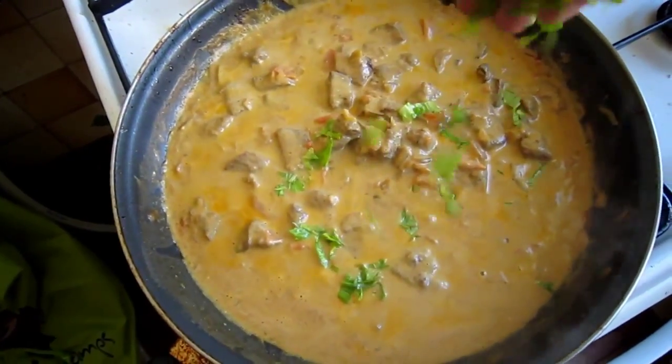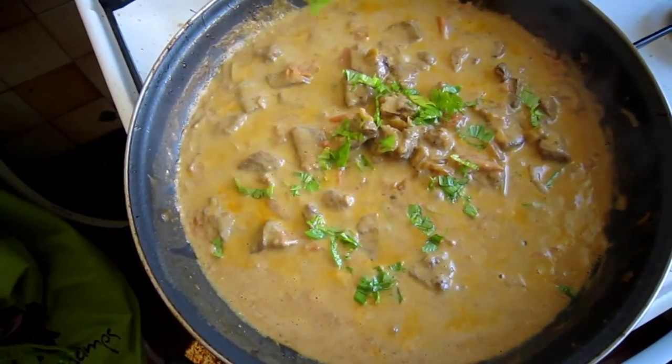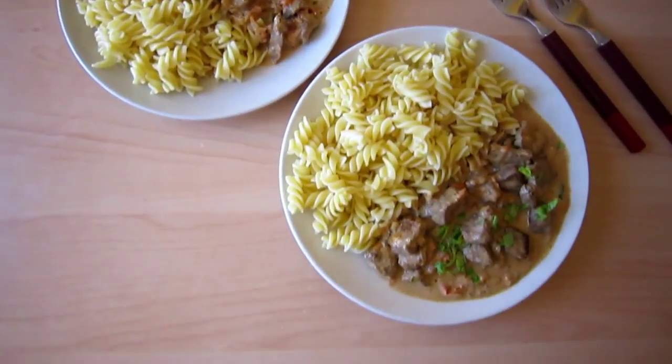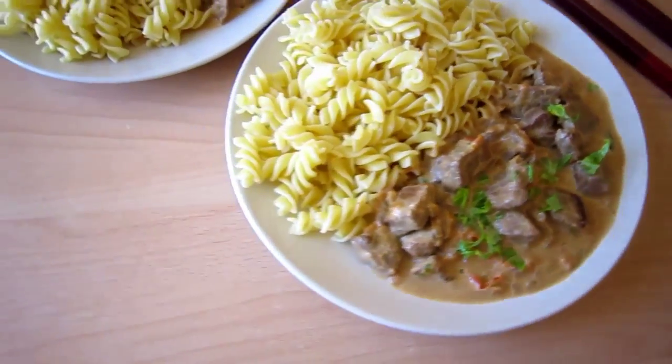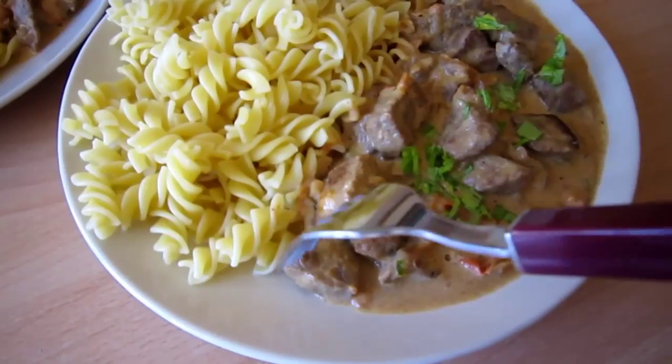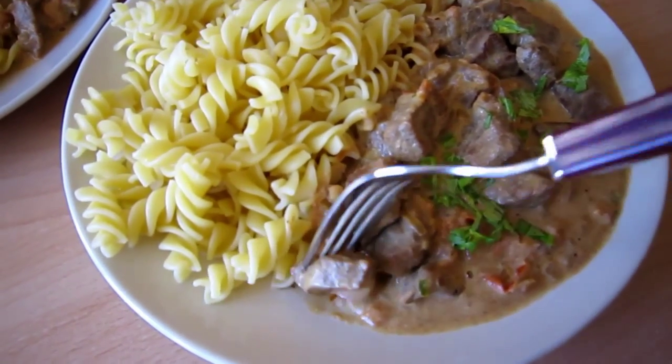Finally, sprinkle with chopped fresh parsley and we are ready to serve! This dish is best served with warm pasta or noodles, or some freshly baked bread. It's simple, delicious, and flavorful. I hope you enjoy this video. Good luck and Bon Appétit!